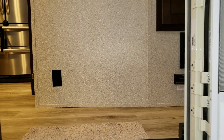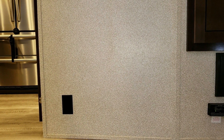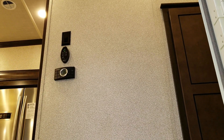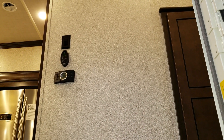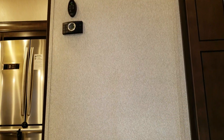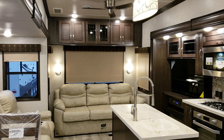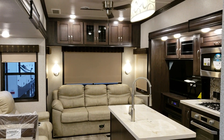Going up into the coach we enter the hallway area. You can see an electric outlet down there, a Fantastic Fan control, ceiling fan control, and dual-zone air conditioning controls right there.